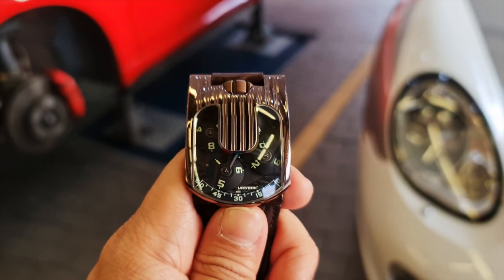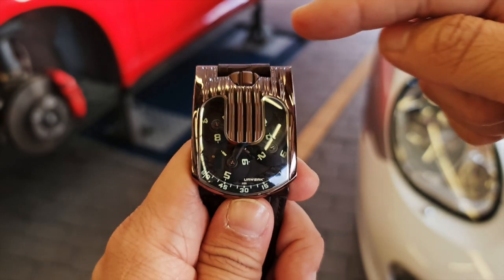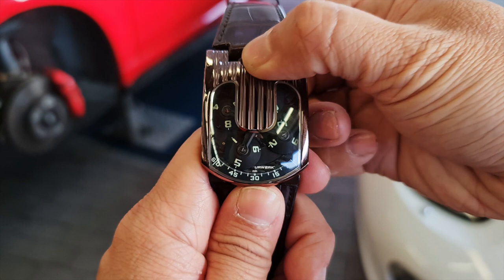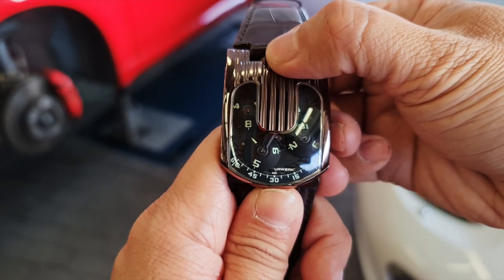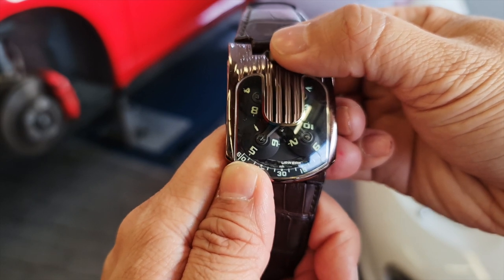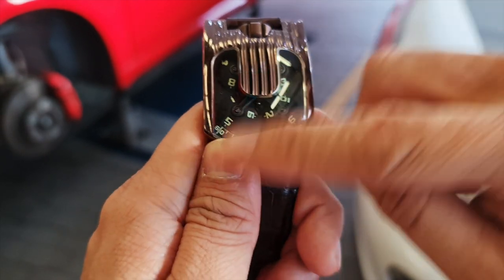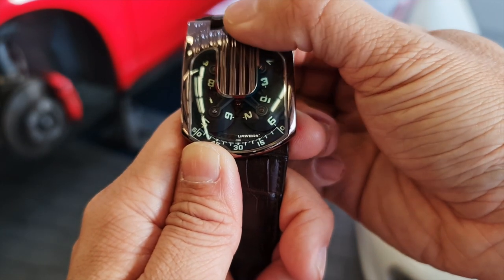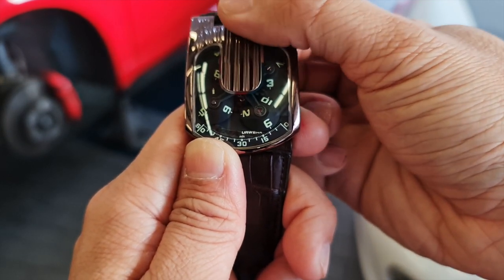This watch comes with a manual winding movement with a bullhead-style crown on top. To set the time, you pull out the crown and twist the lever. You can see it moving — it's 5:50 now, going to 5:60 which is 6 PM. At 6 PM you can see the 6 comes into play, then 6:05, 6:10.